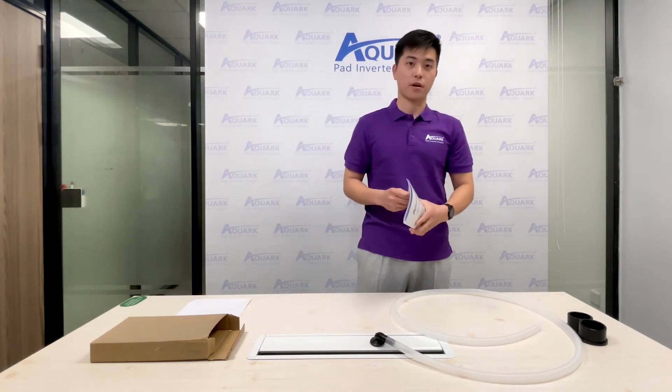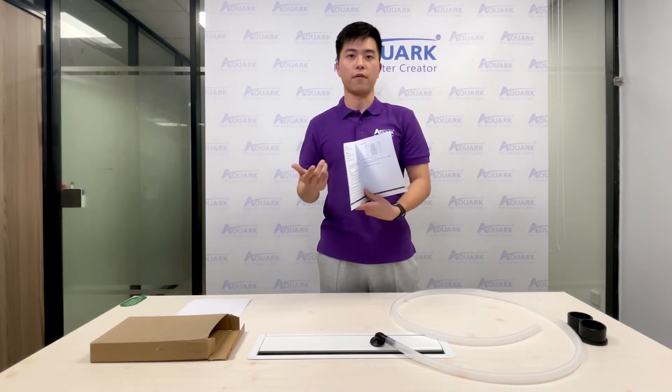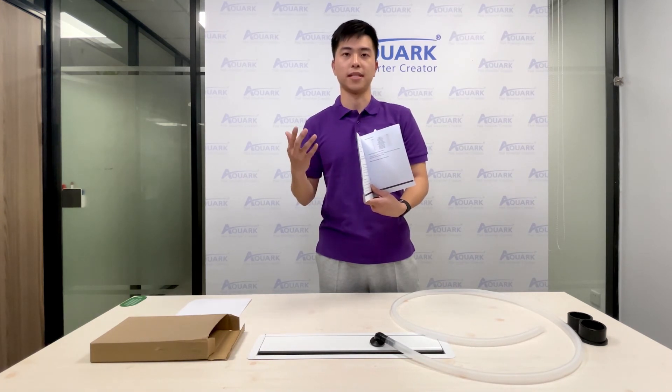This is our user manual. You can refer to this user manual if you have any question or problem. Even if you have never used a heat pump before, you can refer to it and operate easily.